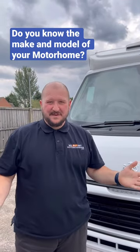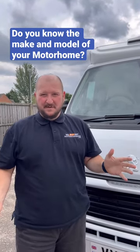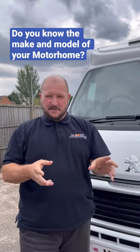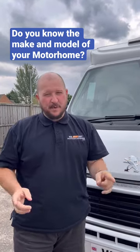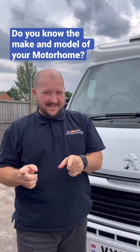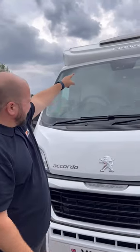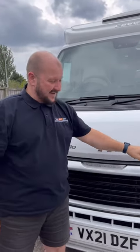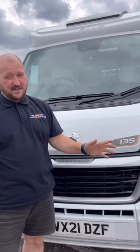How do we find out what the make and model of your motorhome is? Sometimes it's based on a Fiat or a Peugeot as the base vehicle — that's great — but what we need to know is what it is as a motorhome. As you can see from here, it's an Eldis, it's an Accordo, and it's a 135.